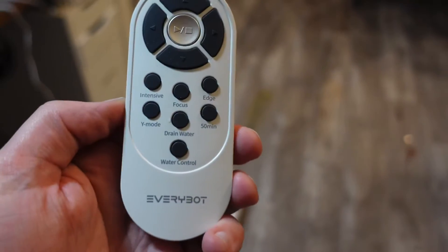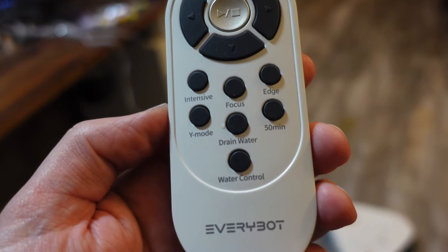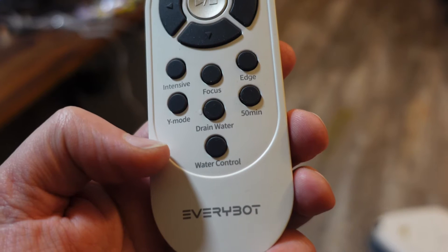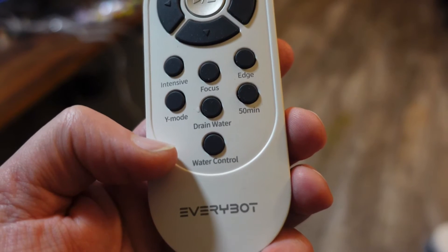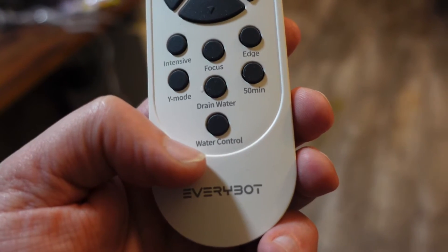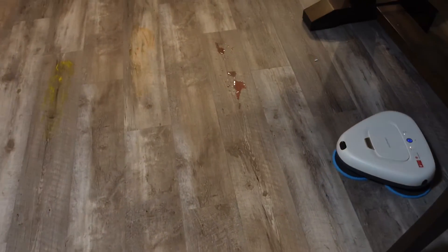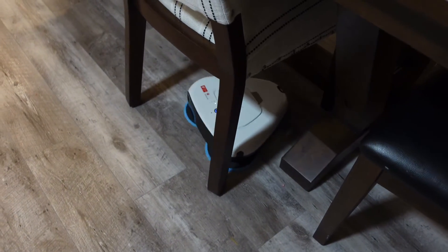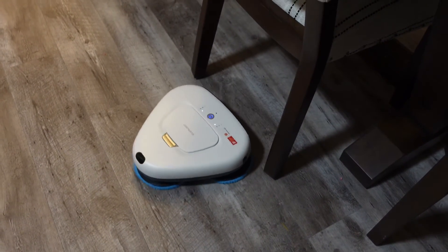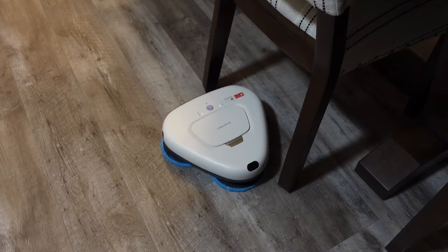On the remote control we have intensive, focus cleaning, edge cleaning, Y mode, drain water, a setting to clean for only 50 minutes instead of the full 200-plus minutes, and water control for how much you want to soak the pads as it goes — we have that on maximum right now. Let me know in the comments if you have any mopping robots or what you plan to get in the future.